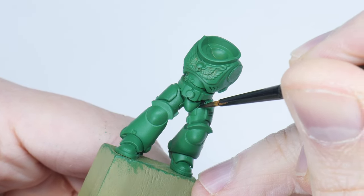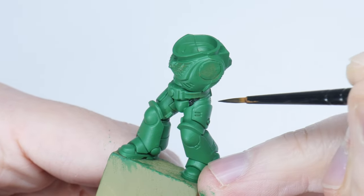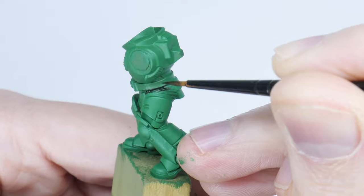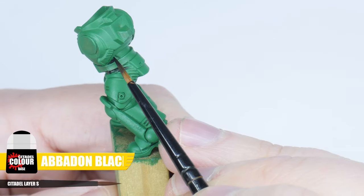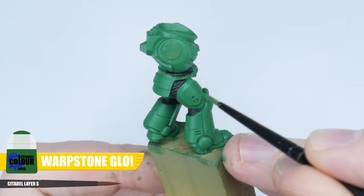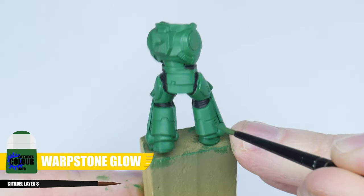The next thing we want to do before working on the actual armour is to paint all the armour joints. It's better to do this now so we don't have to worry about being messy and ruining any work we may have already done. To paint the joints I'm using some Abaddon Black, and you can use some Warpstone Glow to clean up any mess whilst doing that.